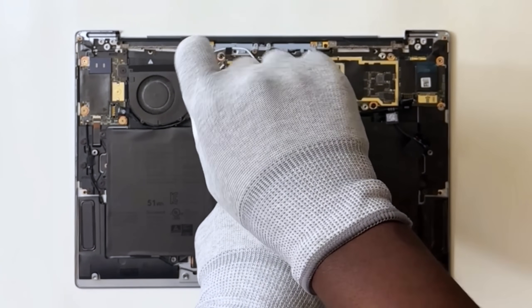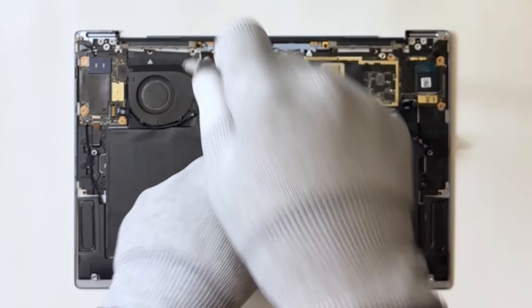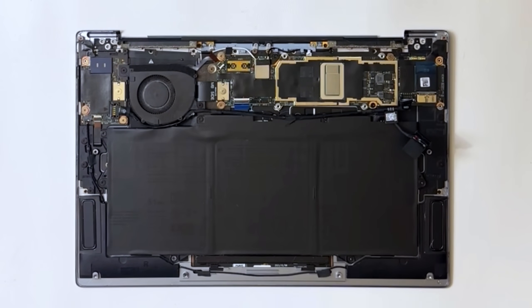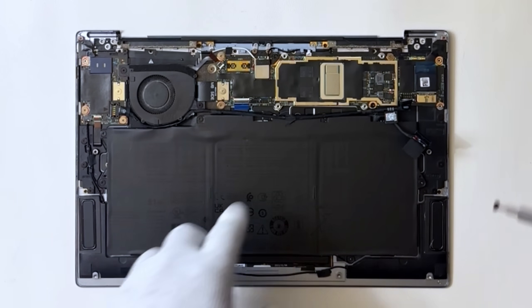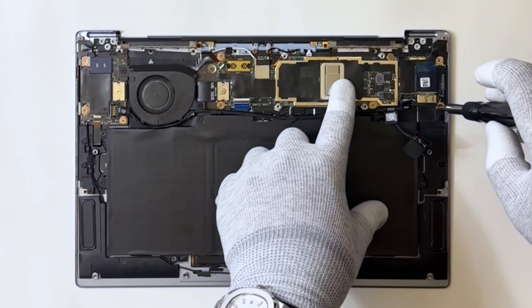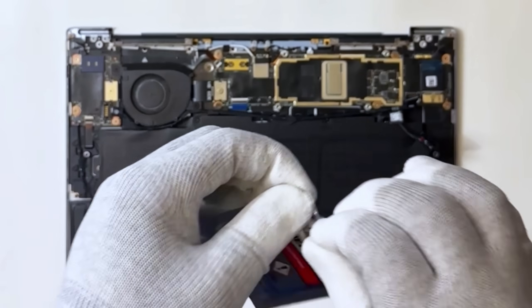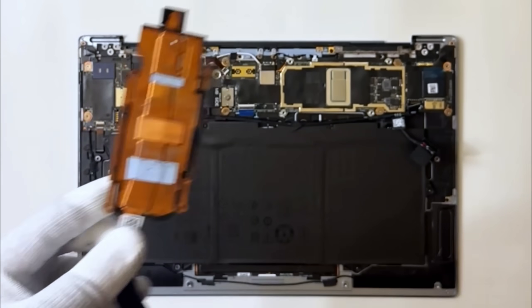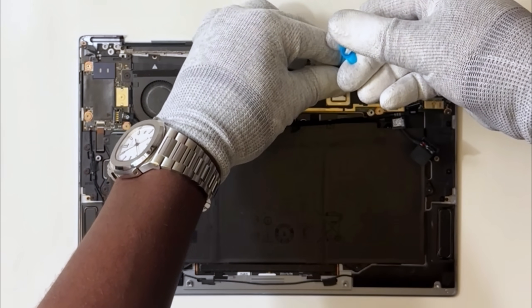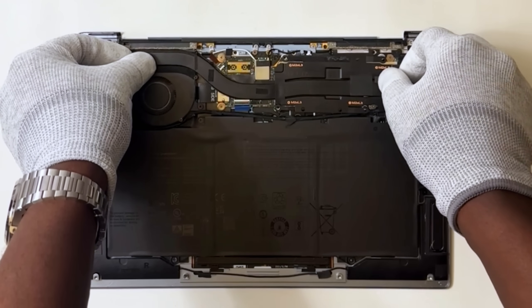Replace the five screws that secure the system board. Now install the heat sink. Before we begin, wipe off the old thermal paste from the heat sink. Now apply a fresh layer of thermal paste to the CPU area on the motherboard. Once the paste is applied, place the heat sink back onto the CPU and secure it with the screws.